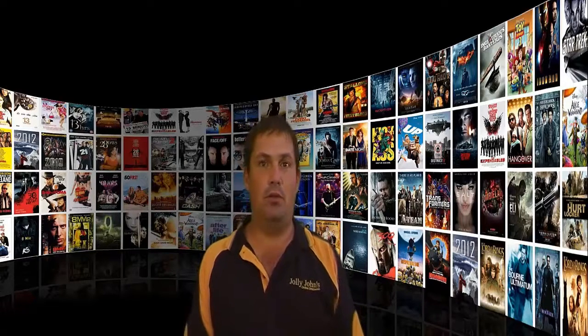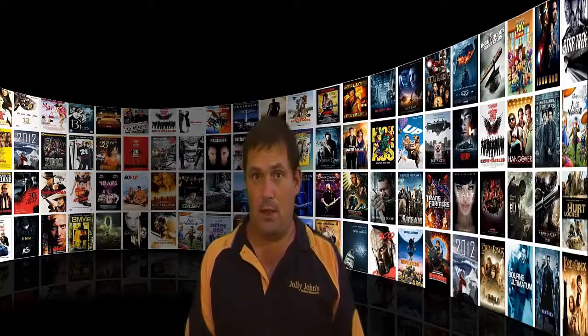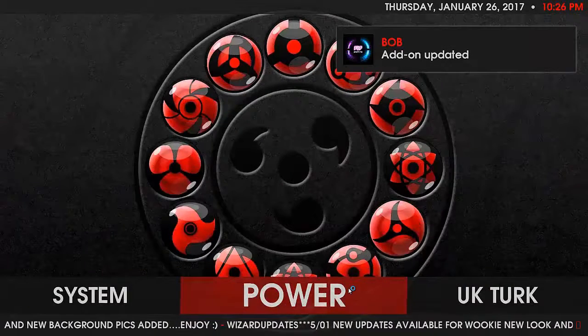Hi, John from Jolly Johns here. Today I want to show you a new build called the Wookiee build. It's been out for a little while but it's been recently updated. The Wookiee build is fantastic for families — it has a lot of sports content, large fonts, easy to read, and very easy to navigate. It's got many of the popular add-ons and most of them seem to be working. It's not what I would consider the best build out there, but for a family environment it's certainly one of the best and well worth a look.